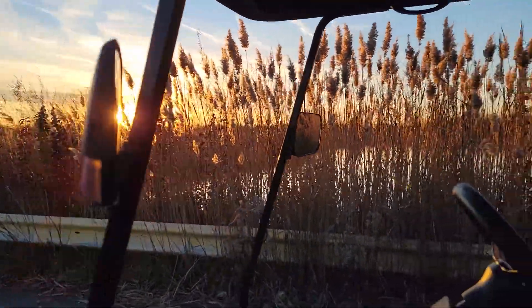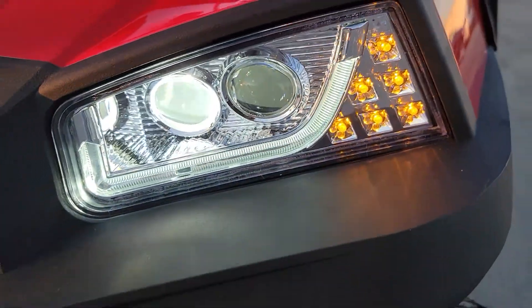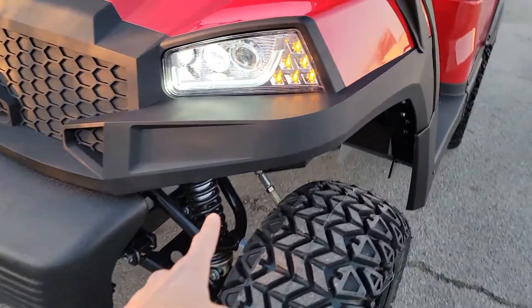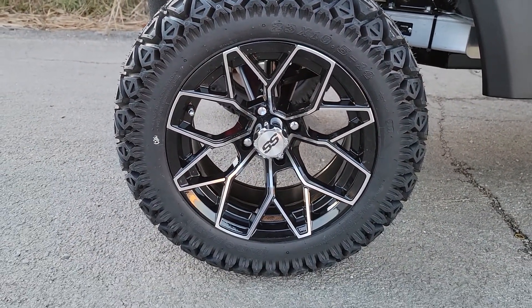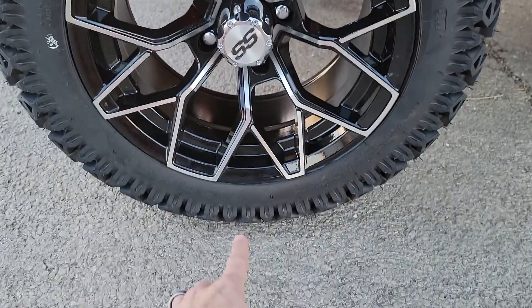We can go ahead and add your front windshield there as well, along with your LED ambers. This one here has got a nice six inch lift on it, so it sits real nice and high. It's got a nice 14 inch large tire, along with your 14 inch rim and a 23 inch tire.